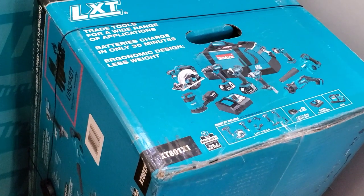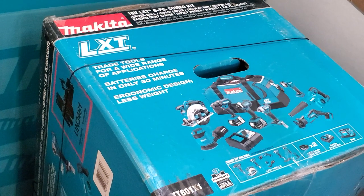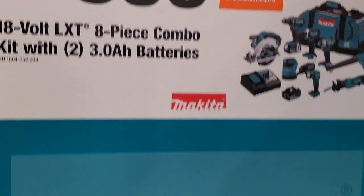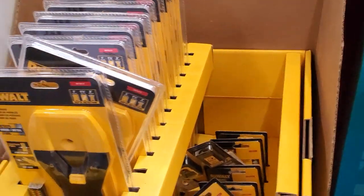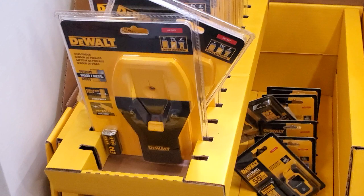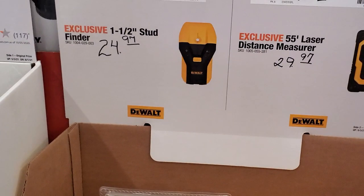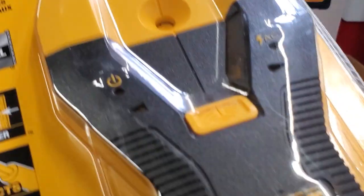They still have this kit at this store — it's a really nice one. This is an eight-piece Makita combo kit with one brushless tool, an impact wrench, for $399. It comes with two 3 amp hour batteries. Then you got these DeWalt laser measures — a stud finder and a 55-foot laser measure.